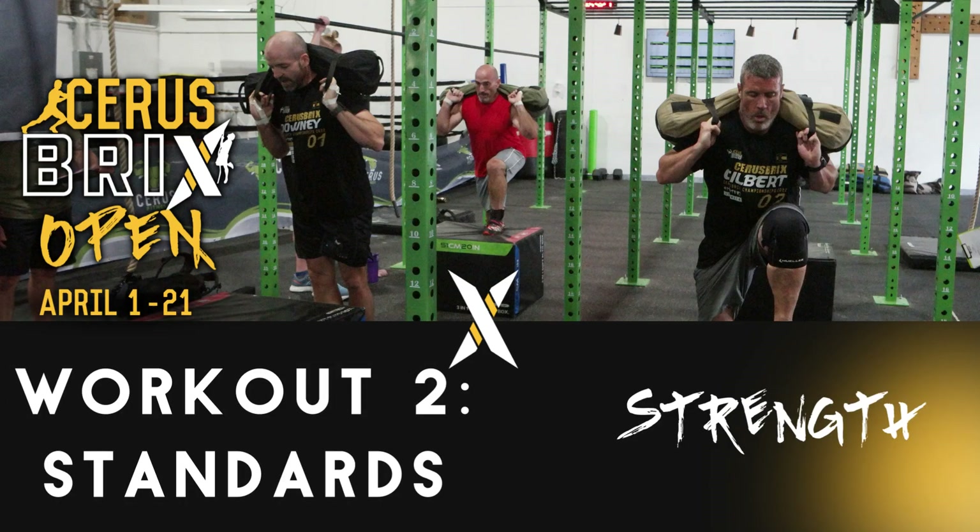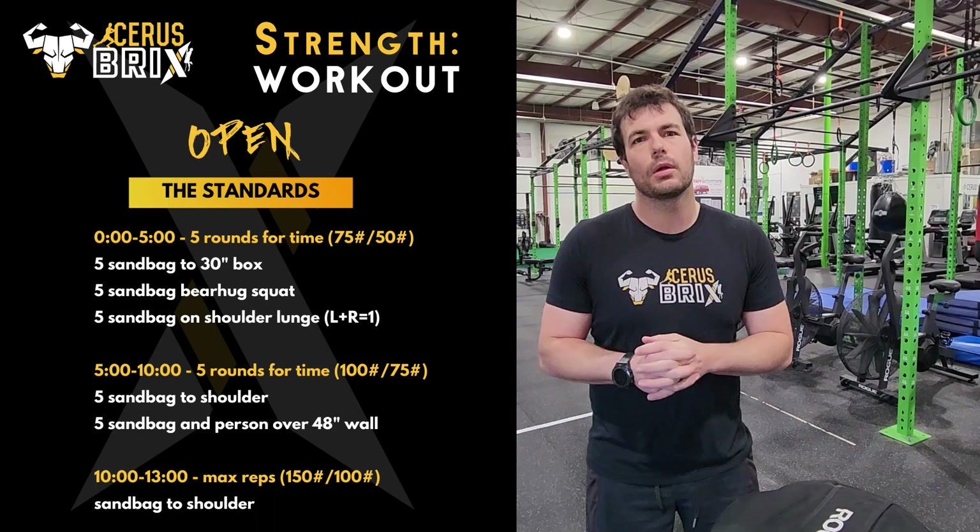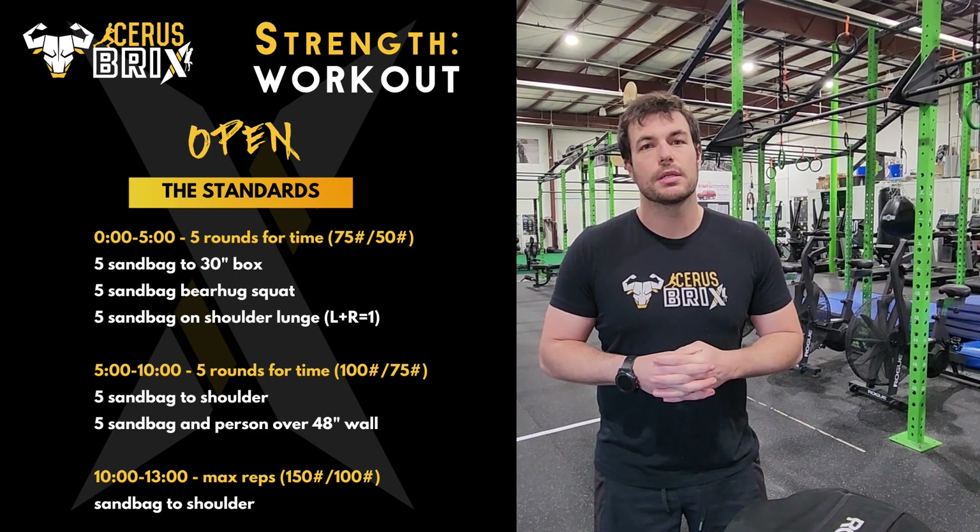Hey guys, it's Chris. I'm here to announce the second workout of Cerus Brix this year. It is the Strength Workout.